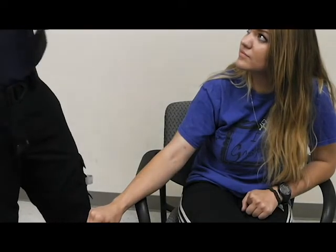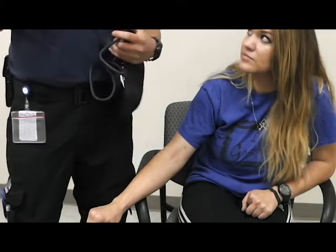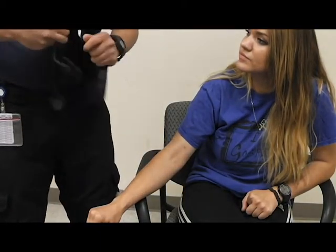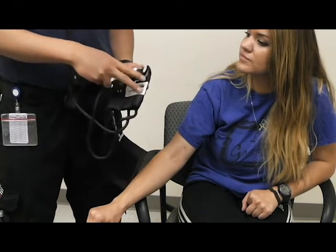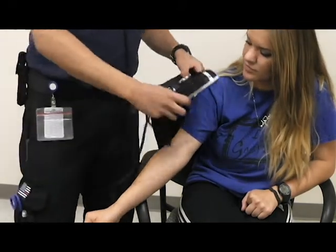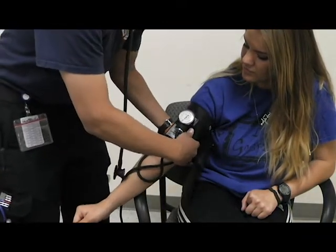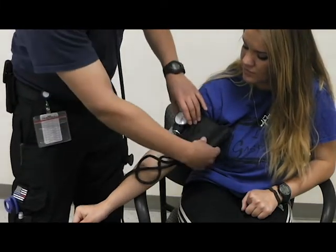First, test your stethoscope and make sure it's working. If it is, you can set that to the side. For your blood pressure cuff, you'll have your dial, and you'll need to find two markings on the cuff — one will say left arm, one will say right arm. You want to line that up with the patient's right arm or left arm artery. Line it up, place it in the right position, tighten, and place the flap right behind it so you can read your dial.